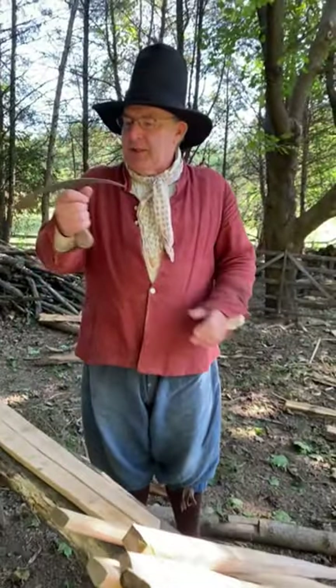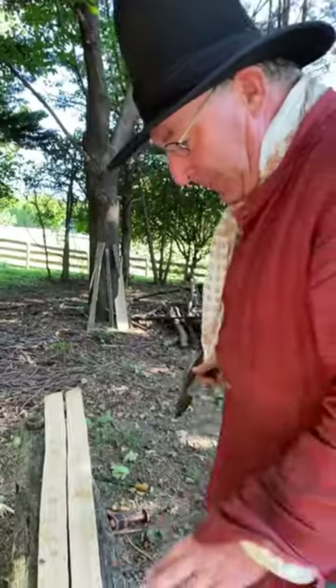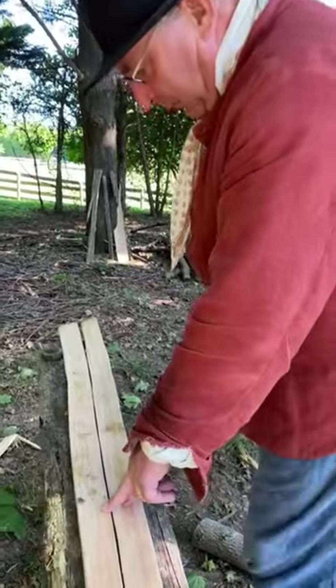The tool I'm using right now is called the twibble, and a twibble is a hurdle maker. I'm just marking where I'm going to drill the holes.